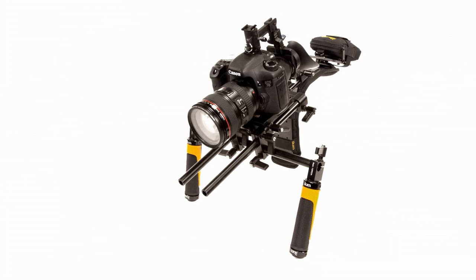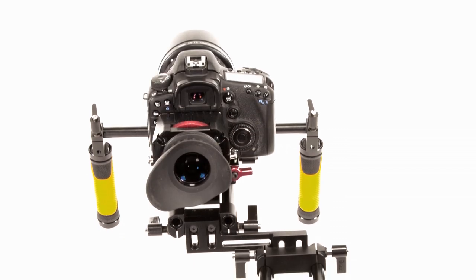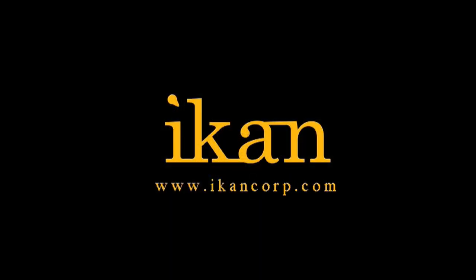The Offset Fly from ICANN — a lightweight, adjustable shoulder mount designed with the DSLR shooter in mind. Features you need, prices you want.